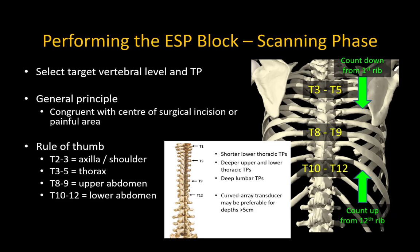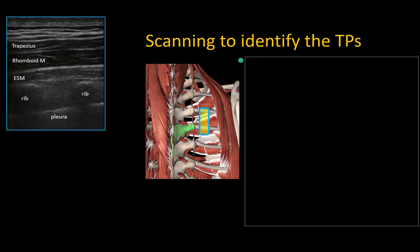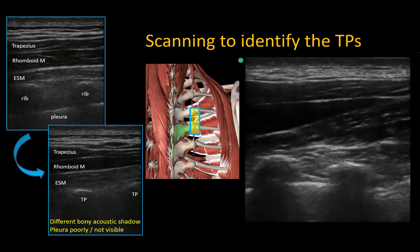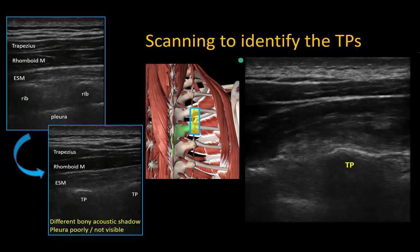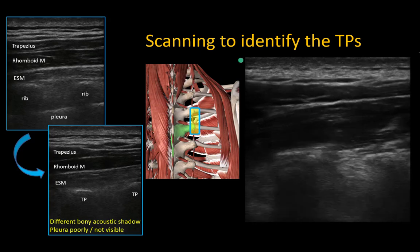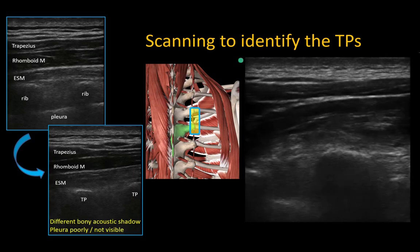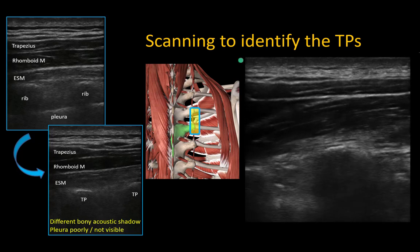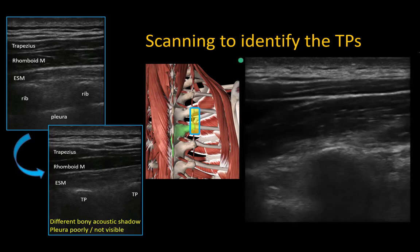Identify the target level by counting ribs. For levels from T2 to T6, I usually start by identifying the first rib and counting downwards. For low thoracic levels, I may instead identify the 12th rib and count upwards. From this lateral longitudinal view of ribs and pleura, slide the probe slowly towards the midline, looking for the transition from rib to transverse process. This is signaled by a change in the bony contour and decreased visibility of the pleura as it curves downwards. Experiment with small sliding and tilting probe movements to optimize the visibility of the transverse processes and, most importantly, the deep fascia of the erector spinae muscle. The final optimal view should give a clear view of the fascia layer that separates the muscle and the transverse processes.